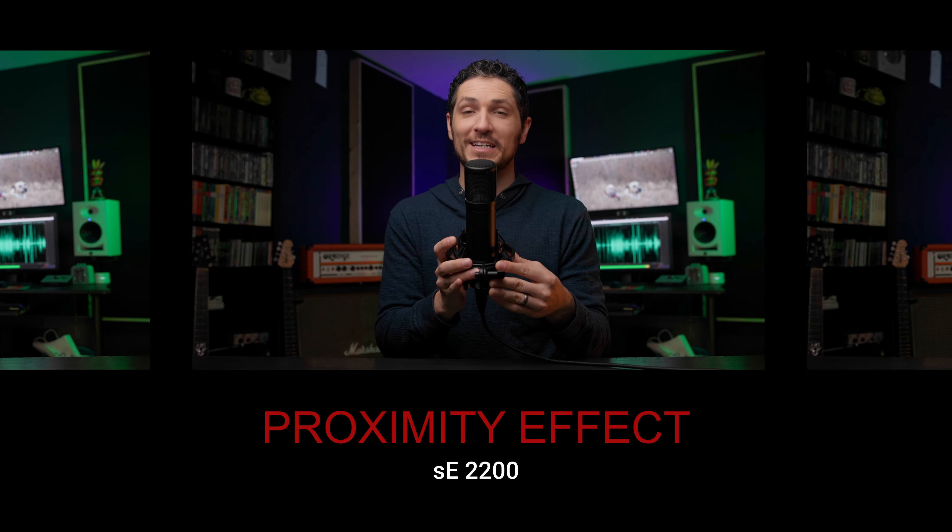Now let's test the proximity effect of the SE Electronics 2200. I'm around 8 feet away from the SE Electronics 2200. Now I'm around 6 feet away. And now I'm just a couple feet away. And now I'm about 6 inches away. And now I'm right up on the SE Electronics 2200. I'm really curious to see how the bass response sounded on this microphone the closer I got to it.